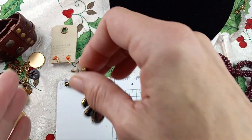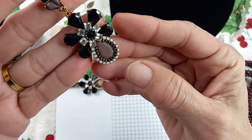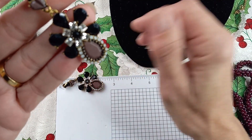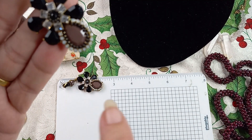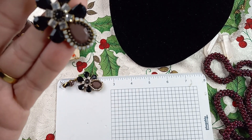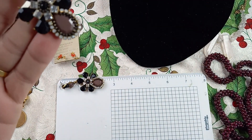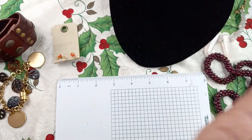Next up are these lovely heavy tone earrings. They look like J.Crew — they are not marked, but my guess is that they might be. They are really beautiful and heavy. They are just over two and a half inches — black, clear, brown, and milky white rhinestone. These earrings measure in at two and a half inches. Let's do these for $6.